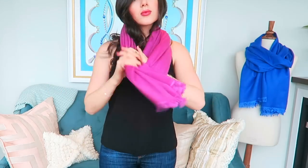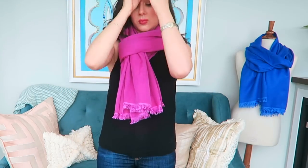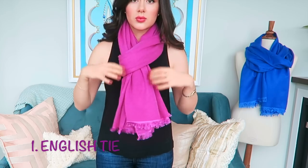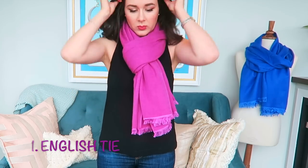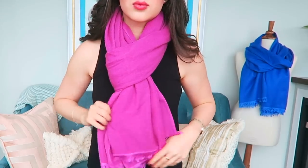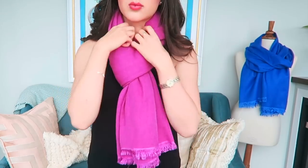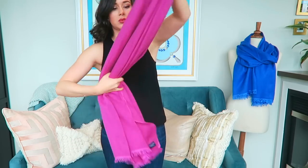Moving into the tying part of this video, let me show you all of my favorite ways to tie scarves. The first one is the English tie. I wore this one a lot at university because I saw it around so much in London, in the city especially, underneath a very simple black wool coat. It was just the look at the time and I continue to wear it to this day because it just looks so put together and I love how easy it is — you just loop it through and you're done.